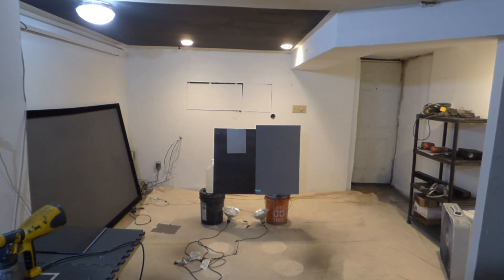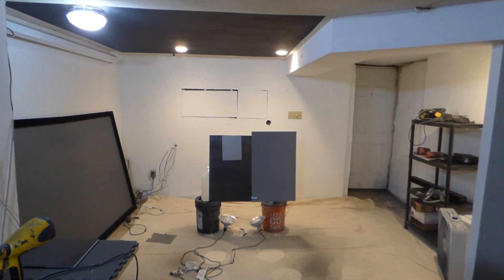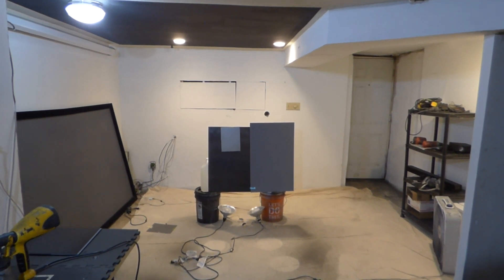Today, I'm going to show you one of the most insane demonstrations you've ever seen on a black screen. Now, keep in mind our black screen is the new Luminous Ambient Light Rejection Invisible Black.